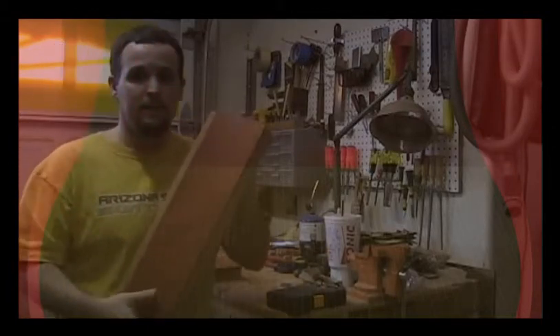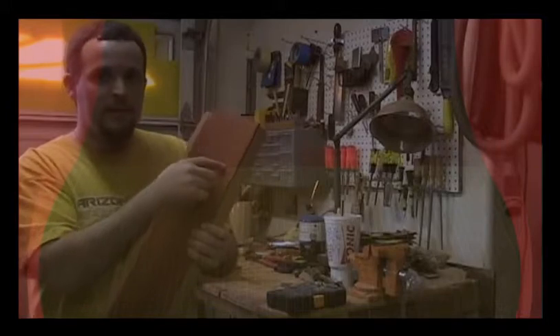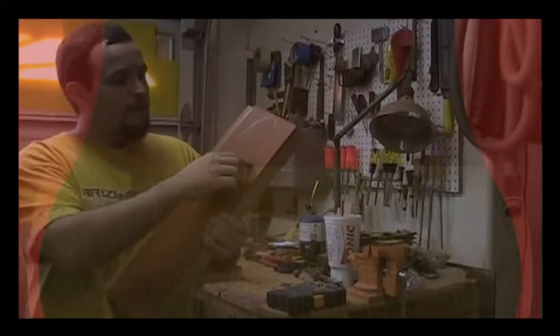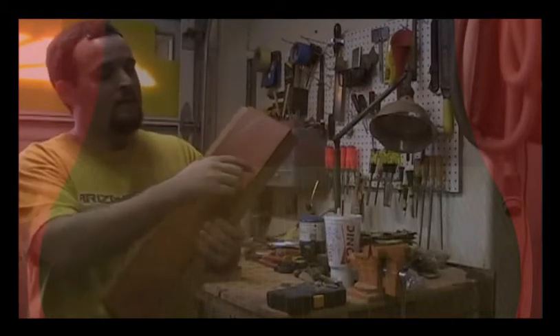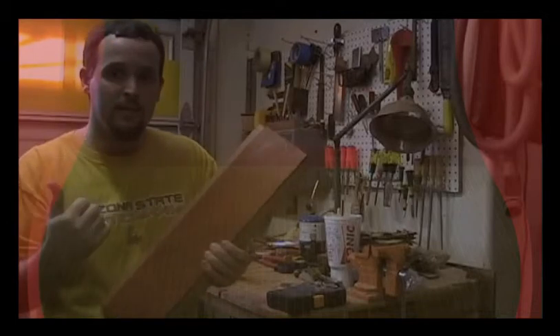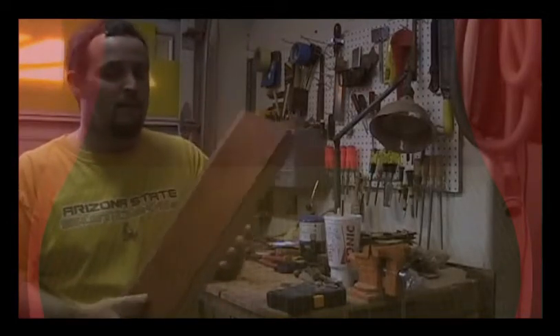I'm doing this before I glue them on there. The reason is because all these little cracks and crevices — the hard kind of stuff to get into with the sander where you're sitting there forever — unless you have an oscillating drum sander, which I don't, all that stuff is going to take forever to sand. So I'm going to cut this out now and while I don't have a neck in the way, get in there on the end of the belt sander and smooth them out really nice, so I don't have to do final sanding after that.